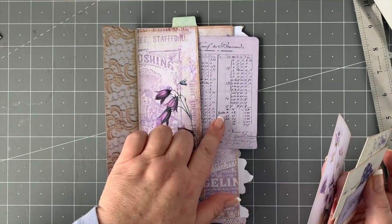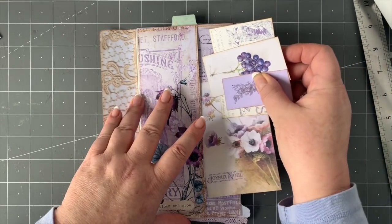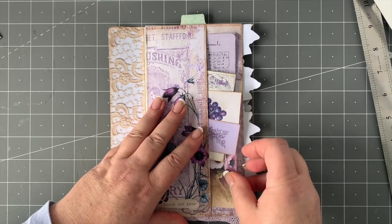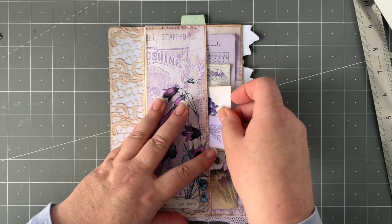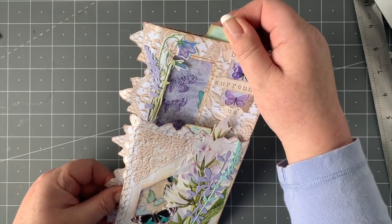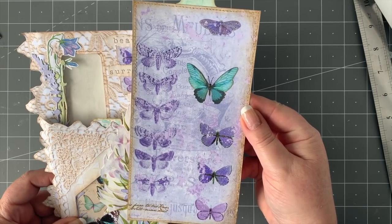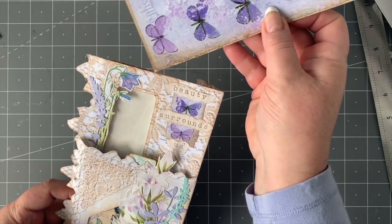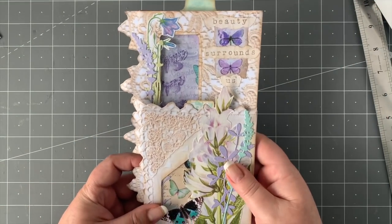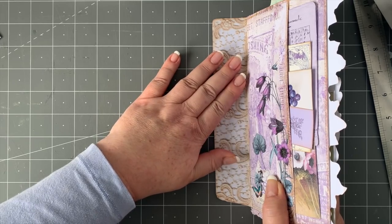I've put on a few little butterflies and a sentiment from my typewriter, and all the different bits of ephemera from that kit which are really so pretty. I've made a bigger version as well, so I'll show you how to make that. There's also a tag that pokes through the front window like that — it's a really long tag that goes in — and that's one of the Shabby Purple pages, which will slide into the back.